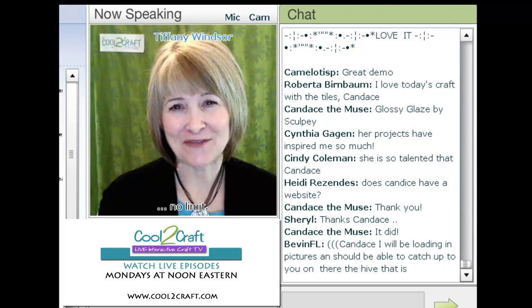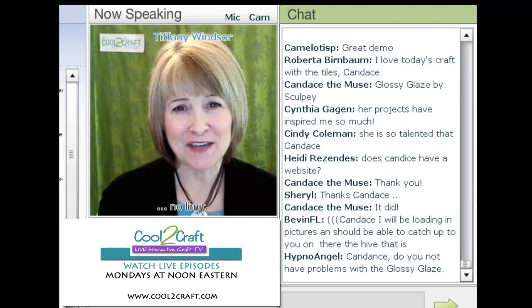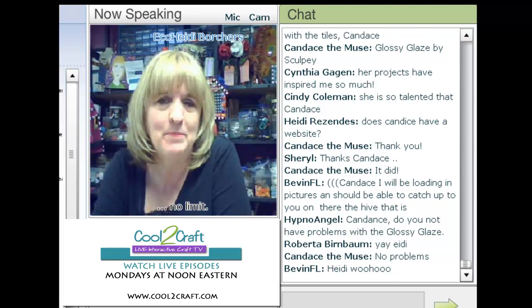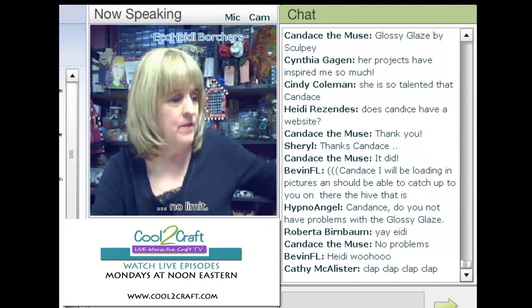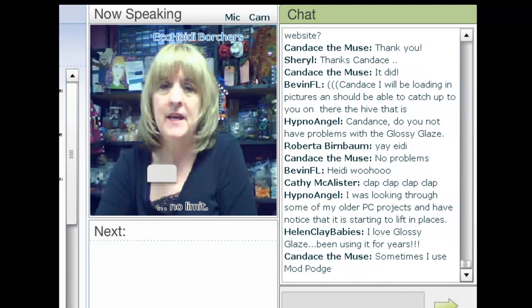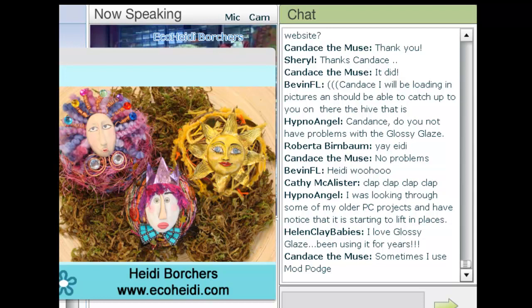Today, Heidi has transformed grapevine balls into super cool spirit balls featuring Cool2Cast. I'm delighted to welcome my sister, Eco Heidi Borchers. You know, I was thinking, what's Eco about this? But Eco also means that you can repurpose and reuse things. I found these wonderful twig balls at the local thrift shop, so you can reuse things you already have around the house. Today I'm making spirit balls because I love to use the Cool2Cast. There's so many things you can do with it. Let's get started.